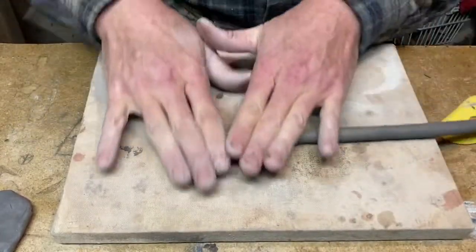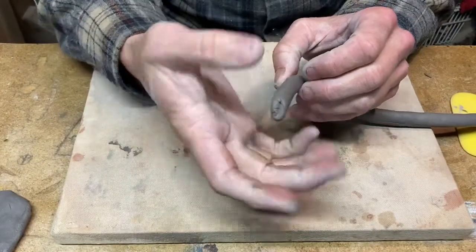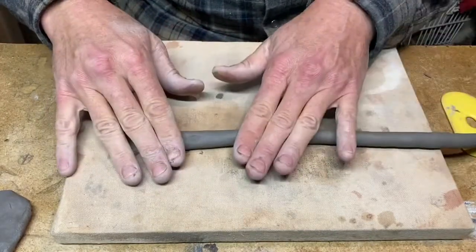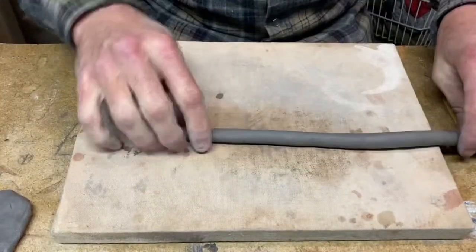You'll run into times when your clay gets very oval, flat, or tall. If that happens, just roll it up, push it down with your knuckles, and roll it round again.